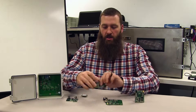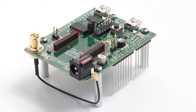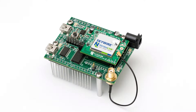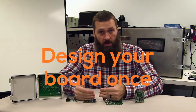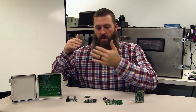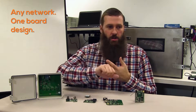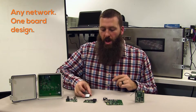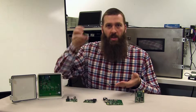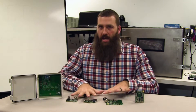Essentially what we're doing with this is saying: just put that standard interface onto your board, and now any one of the Skywire modems will fit into it. So you design your board once and now you can make it work with AT&T, with Verizon, in Germany on Vodafone, or whatever you want to do, by using the appropriate Skywire modem in that interface.